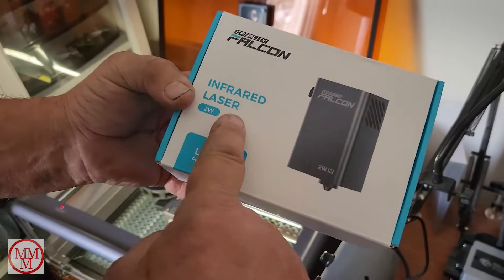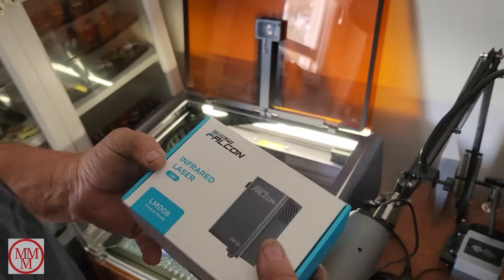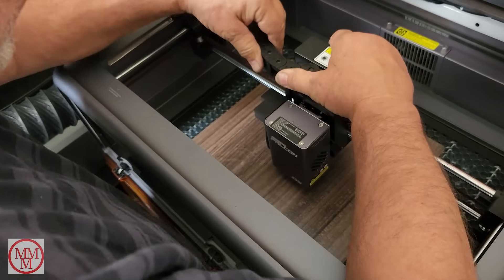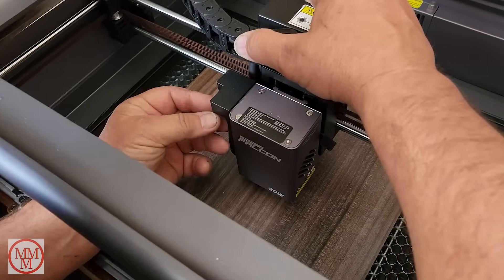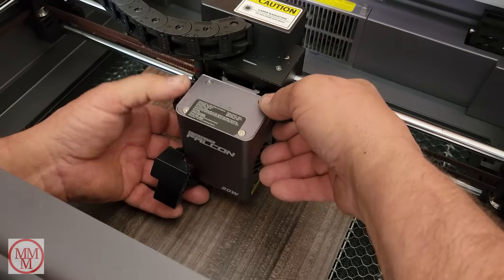This is the infrared laser — 2 watts, part number LM008 — the head that engraves metal. I need to swap out the wood laser head and put this one in its place. Once you've done it a few times, swapping lasers is easy — it's a three-step process taking mere seconds.